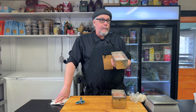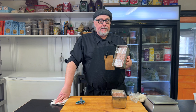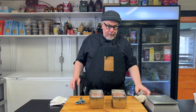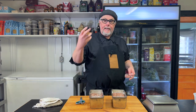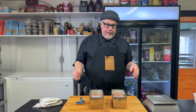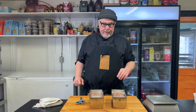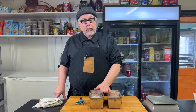The next step is to put these in the fridge overnight. You could cook them right now, but the best thing to do is let all the spices, salt, and other ingredients co-mingle and spread throughout the meat so you get a really even distribution and everything tastes, cuts, and looks the same — very consistent. We'll leave these in overnight and then tomorrow morning come back to the restaurant and cook them up.